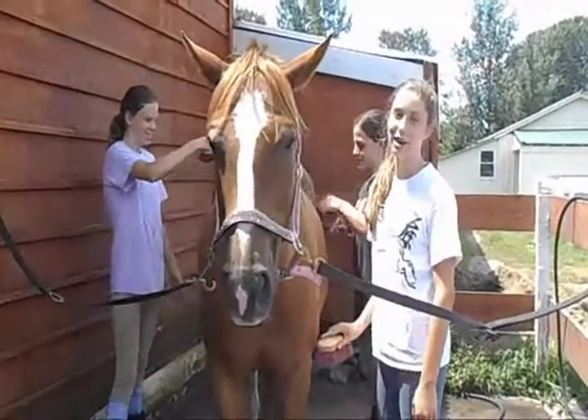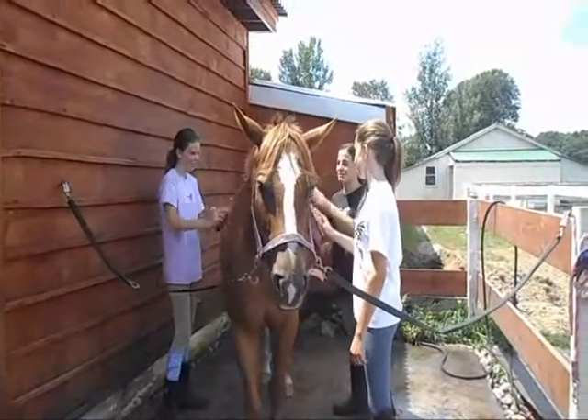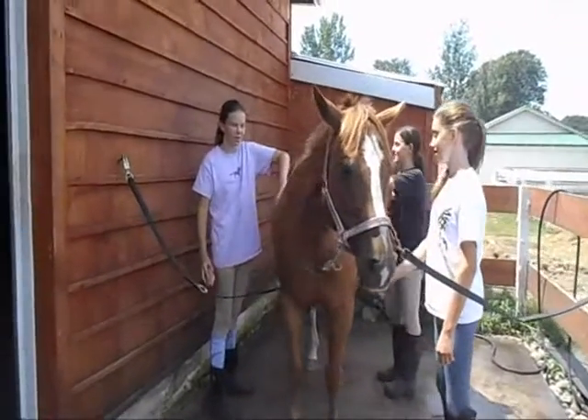After using the curry comb to loosen up hair and dirt, you're going to brush it off with the hard brush. The hard brush, also called the dandy brush, has stiff bristles. You're going to go along with the grain of your horse's coat.